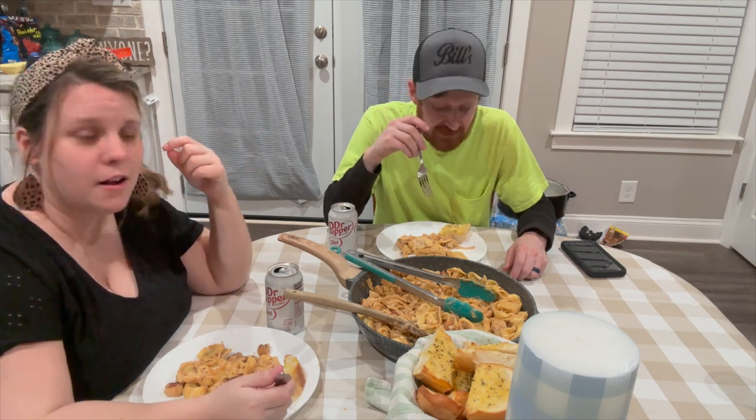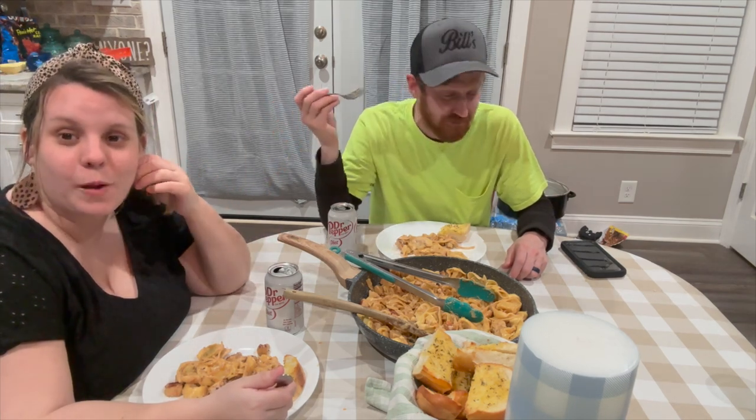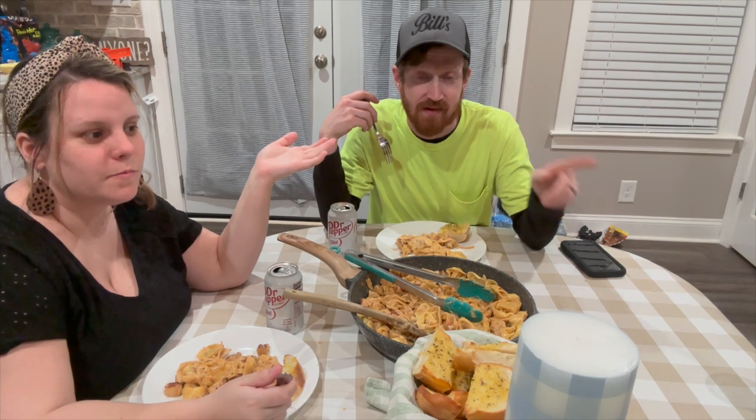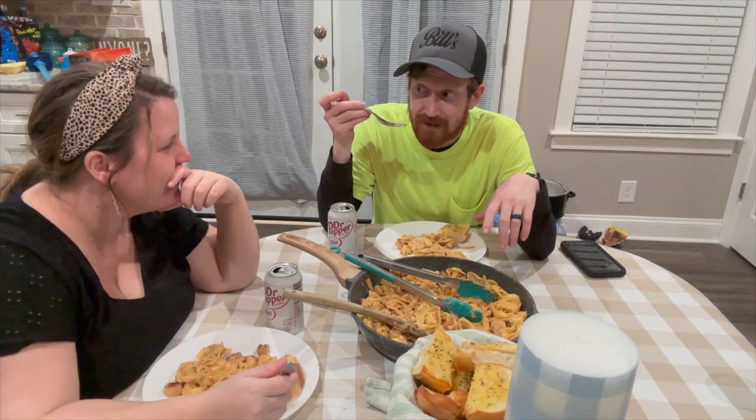We'll see you later, guys. Don't forget to follow us on Facebook and Instagram, hit the like button on YouTube and subscribe. Share our videos — that's what it was. Y'all have a good night, and remember — Jesus loves you, and so do we. Night!